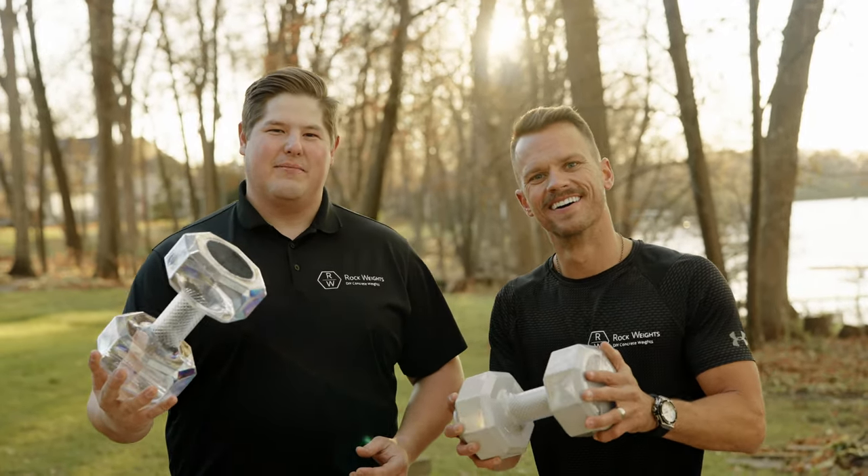Stop spending money on expensive dumbbells and high shipping fees. Introducing the Rockweight: at-home concrete dumbbells.